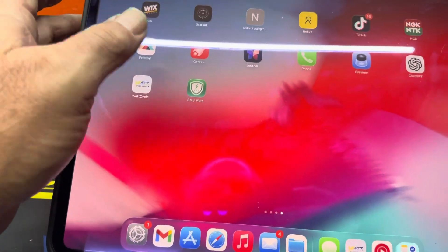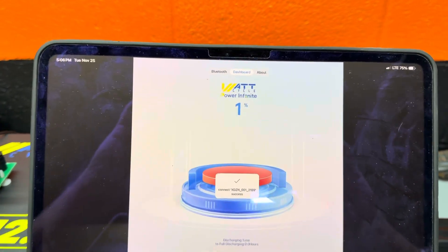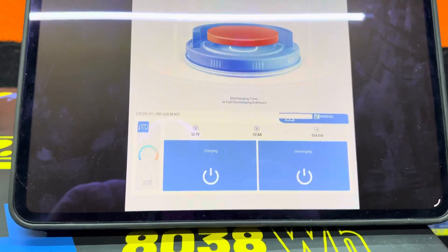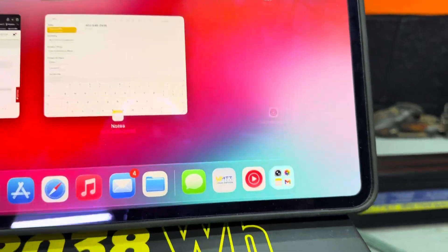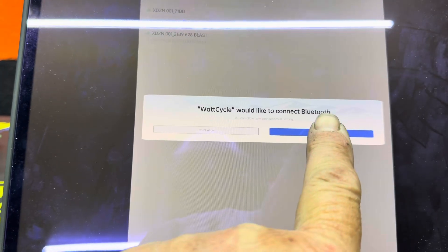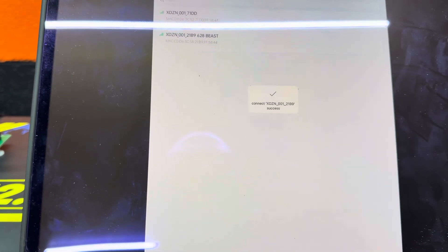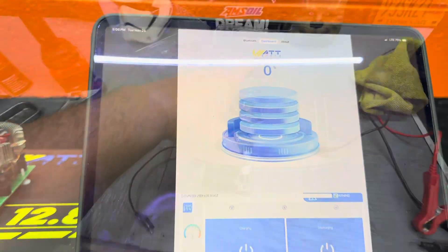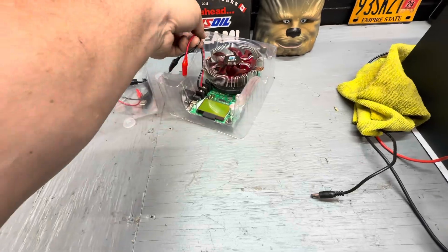Let's log back into the app and see what it shows. It's still showing 1% and 154 watts — the app froze. Let me close it completely and reopen it. Now it is showing zero, no voltage, not showing anything. The battery is basically fully dischected.